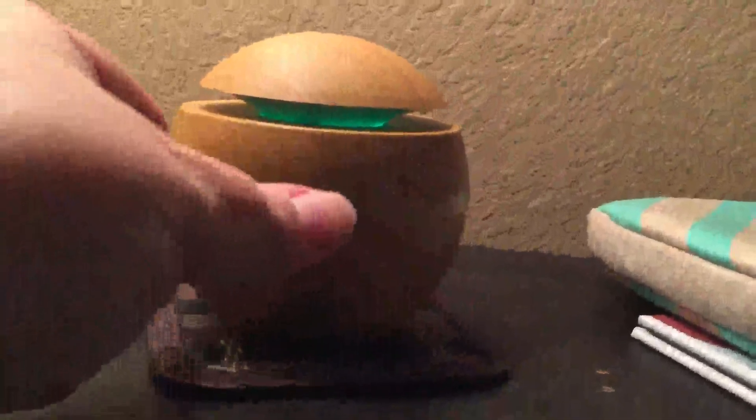It's got a mode where it changes color, as you can see, and then a mode where you tap the power button and it runs without the color. It's kind of hard to see, but it is going. Tap it again and it goes off. It doesn't put out a huge mist, but it's a nice mist — perfect when you put oils in it.